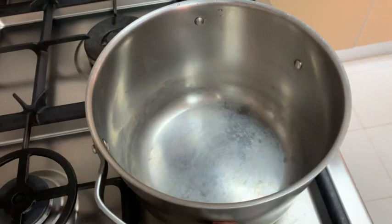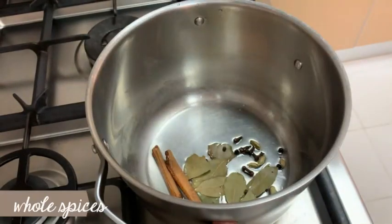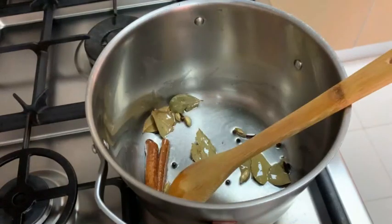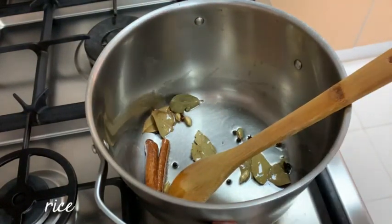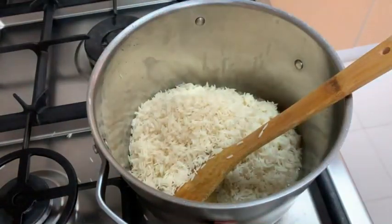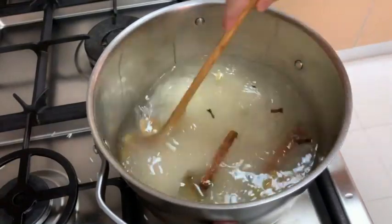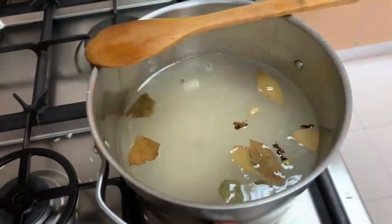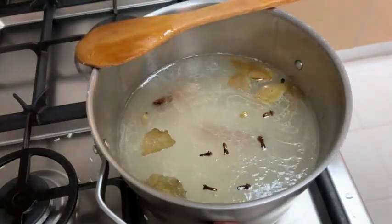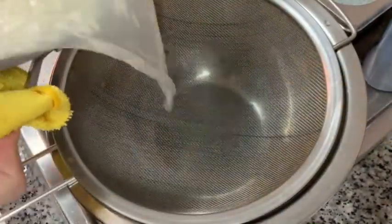Now to a big pot I'm gonna add some oil and the whole spices. You can add these spices to the rice as I'm doing here, or when you're cooking the shrimp — it's your preference. You can also choose to add water and make a tea of spices before you add the rice, which will give you more flavor. Here I'm just adding the rice right away with water and some salt — don't forget to add salt. Cook your rice halfway, then strain it and keep it aside until you cook the shrimp.